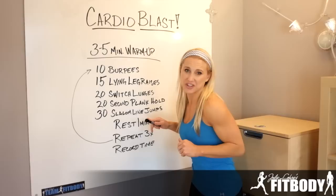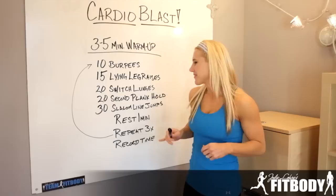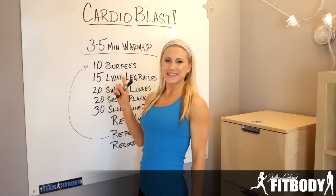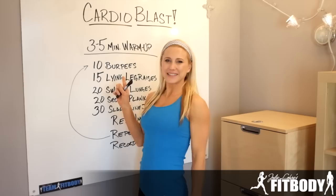15 lying leg raises. Then down to 20 switch lunges. Next, you're going to go back to your abs with 20 seconds of a plank hold. Then we're going to round it out with 30 slalom line jumps. You're going to rest for 1 minute and take it all the way back to the top and repeat 3 times.